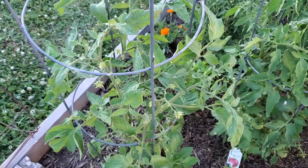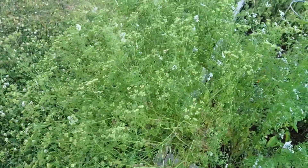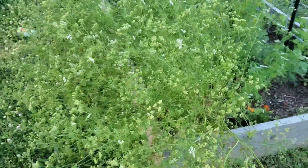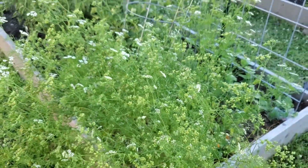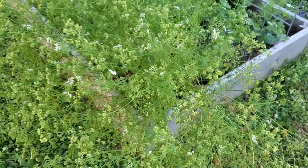Take a look at this cilantro going to seed — this is just insane. Look how many seeds I'm going to get off of this thing. I'm sure it'll reseed itself for the fall, which is perfect.